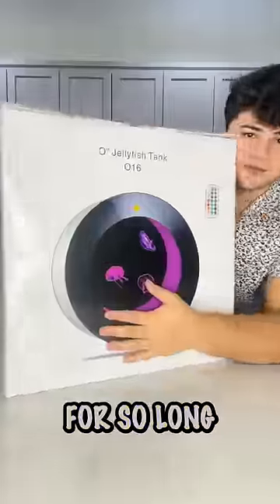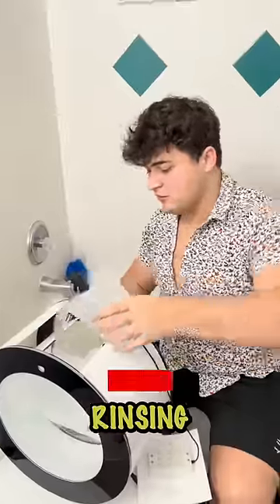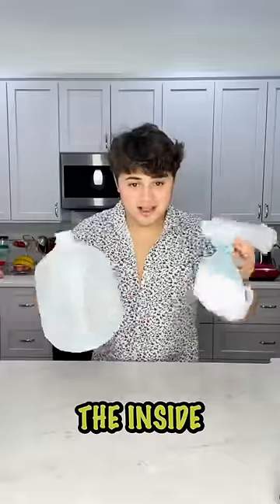I have wanted a jellyfish tank for so long and now I finally have one. First I started by attaching the filter and rinsing out the tank a few times. As you can see, it had a lot of dirt floating on the inside, and then it was time to make some salt water.